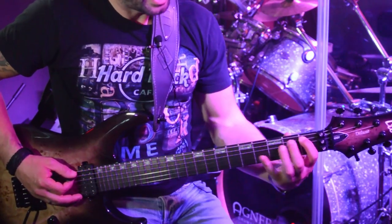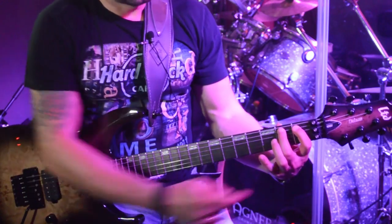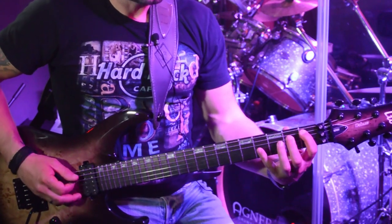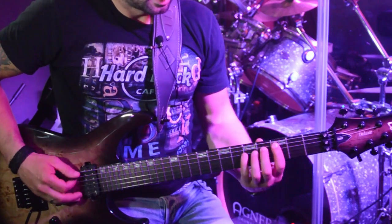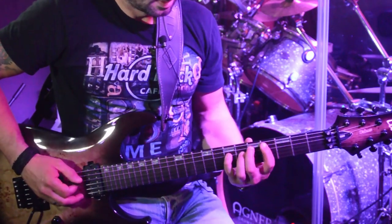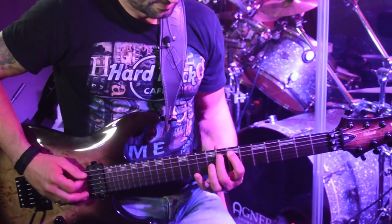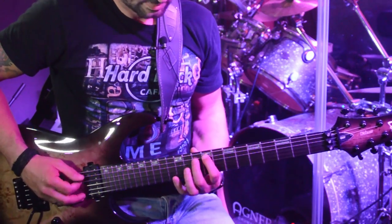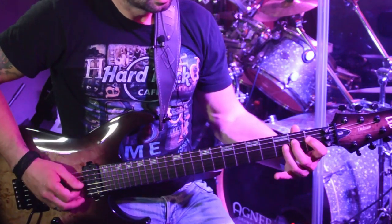I'm going to play the A and D strings — first and second frets on the A string, then I move to the D string with my third and fourth fingers, moving forward. Keep it smooth, then also move to the D and G strings.